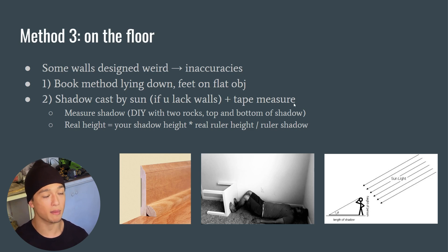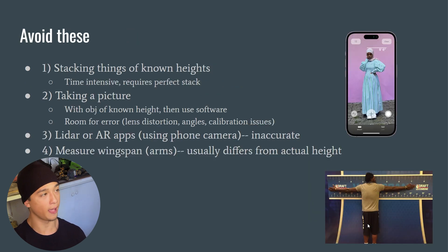If you don't have usable walls but you have the sun and a tape measure, you can try the shadow method. Mark the top and bottom of your shadow with two rocks, then use the formula: your real height equals your shadow height times a ruler's height divided by that ruler's shadow height. You're essentially solving for the sun's angle and accounting for it in your shadow measurement, as shown in this diagram.